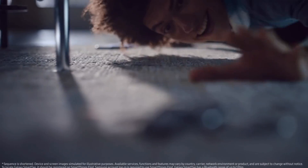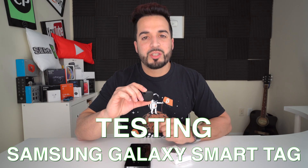Hey there, what's up everyone, welcome back to another video. In this video we're going to be testing the Samsung Galaxy Smart Tag.